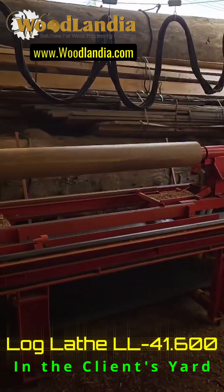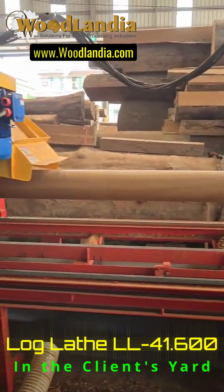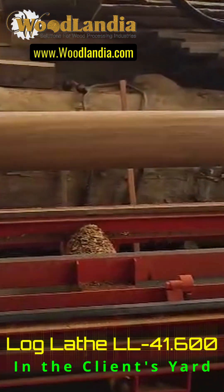The LL41600 is a machine to mill house logs, suitable for assembling a log shell from green or seasoned, natural or debarked logs.